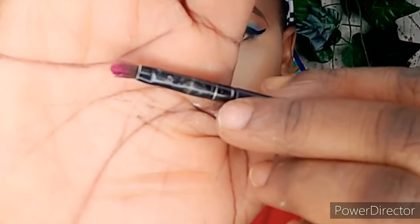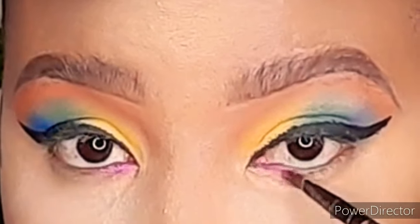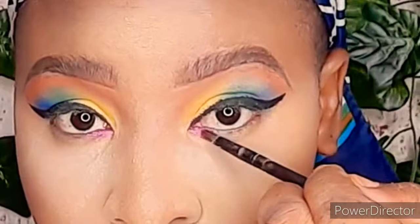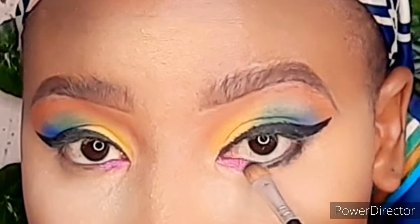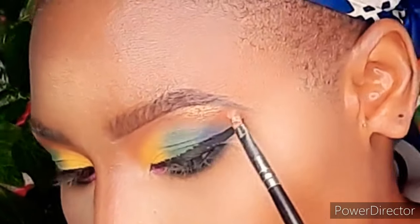After doing the liner, I'll go into my waterline and use a pink color just on the inner corner of the waterline. Next, I want to smoke my eyes out with this black shade right here.